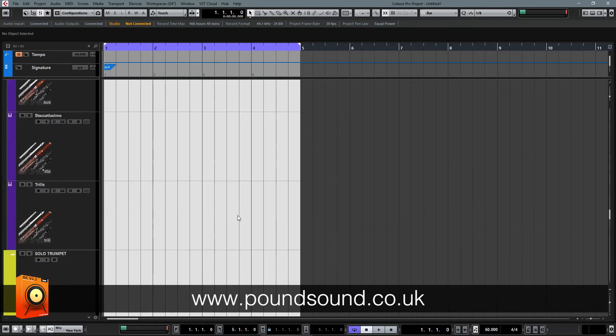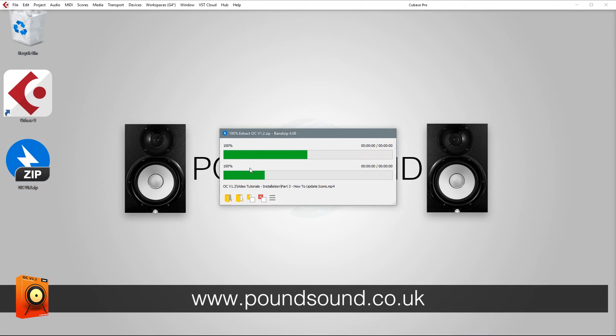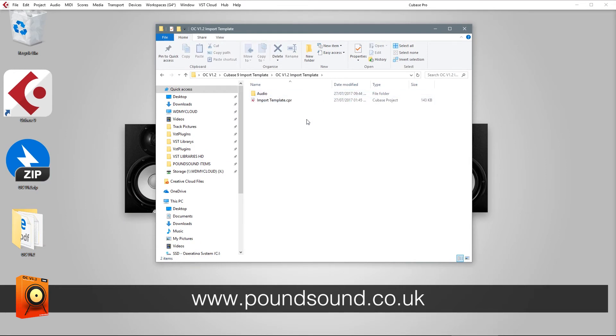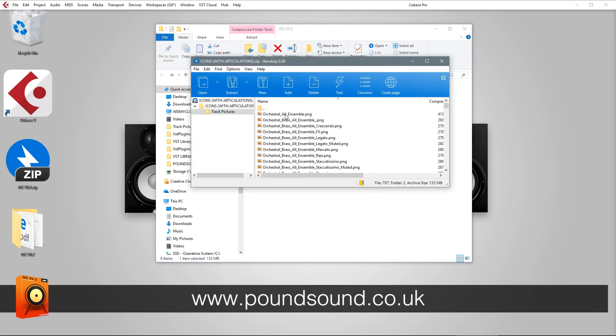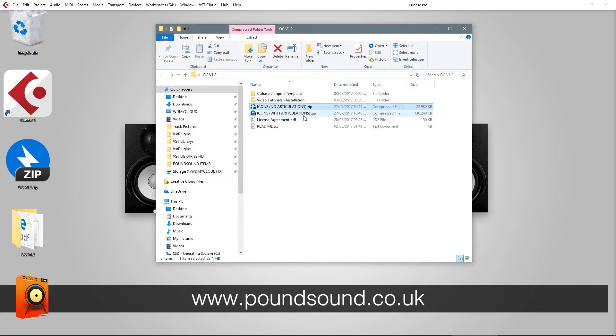When you download your purchase, you'll get a zip file which you can extract to your desktop. Inside, you'll have a Cubase 9 import CPR template to import all the icons effortlessly, plus video tutorials showing how to use that template or create your own. You'll also get two zip files: the articulations version with all the pictures including name tags, and another version with all the icons without the name tags — so those who work with key switches have the choice. You also get the license agreement and a short readme text.